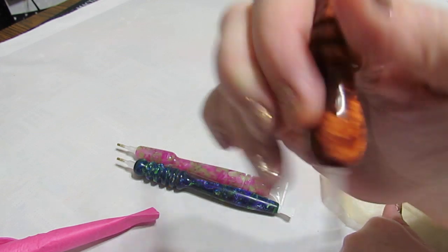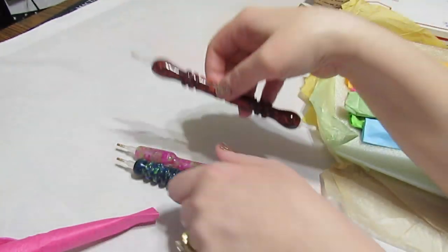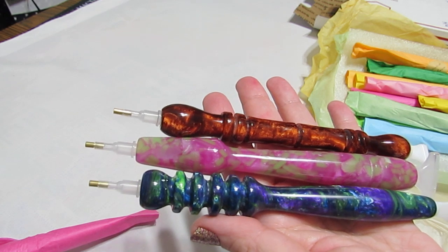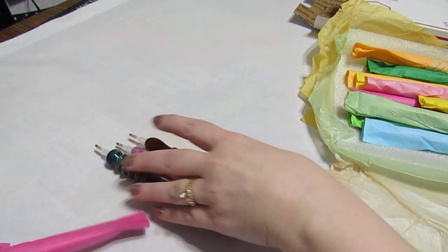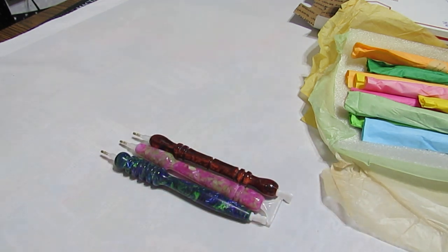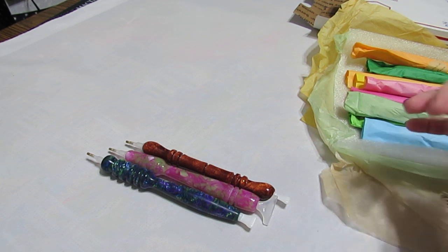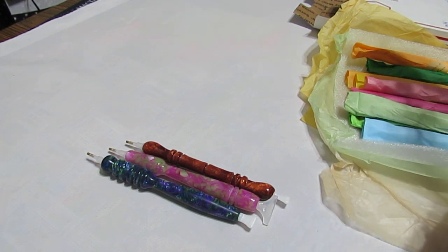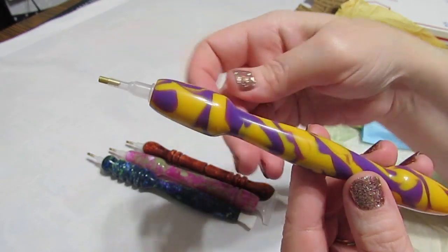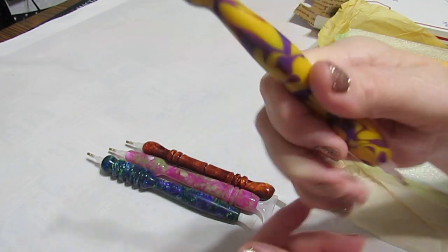I have three totally different shapes here. She'll do it however you want - she'll do custom orders, you can tell her kind of what you want. I don't think any of mine cost over $18, actually. Look at that. Reminds me of Louisiana. Nice. I like the way these feel.